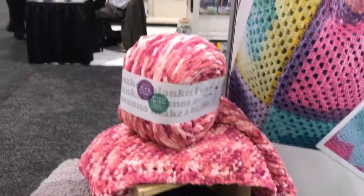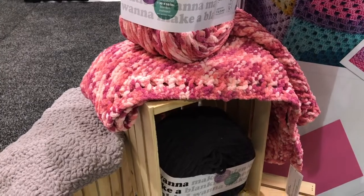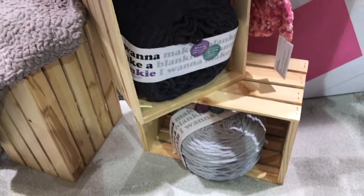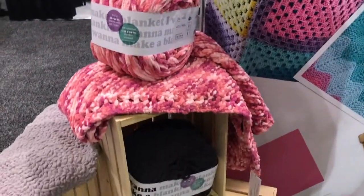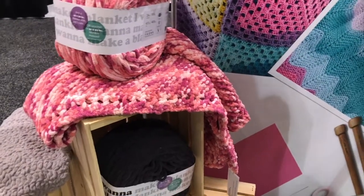Another one of my yarns is featured at Walmart right now on the end cap. One ball will make a 42 by 42 inch blanket. What's really nice about this — if you're a person like me who hates weaving in ends — you've got one blanket all in one place. There are six colors: three prints and three solids for the initial collection.